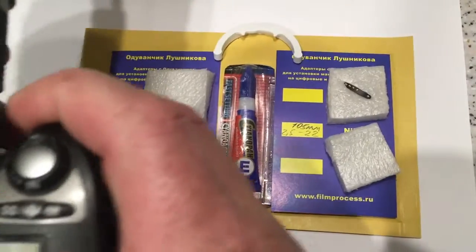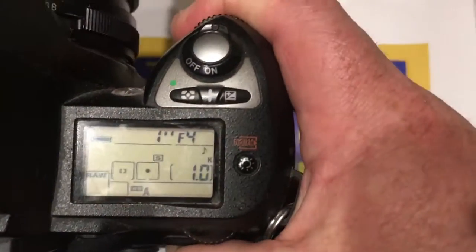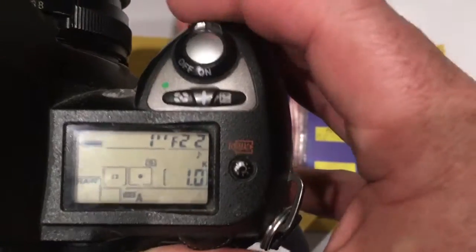Hello. This video is about your chip — the first chip for your lens. I preprogrammed the focal length to 200 millimeters and the aperture range from 4 to 22.